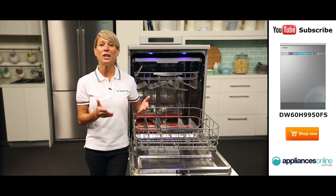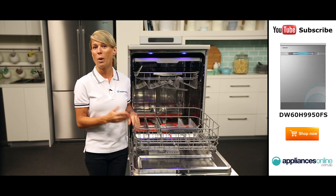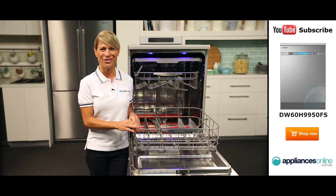Another standout feature is the auto door open. This feature automatically opens the door when a cycle has completed, meaning you don't need to hang around waiting for a cycle to end if you want dishes that can be put away immediately without excess hand drying.